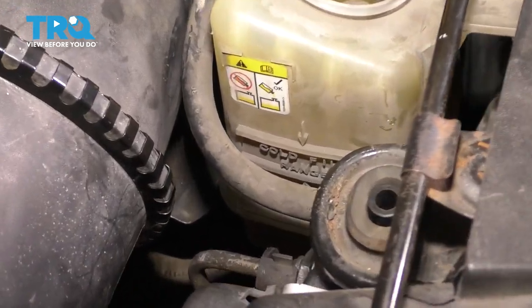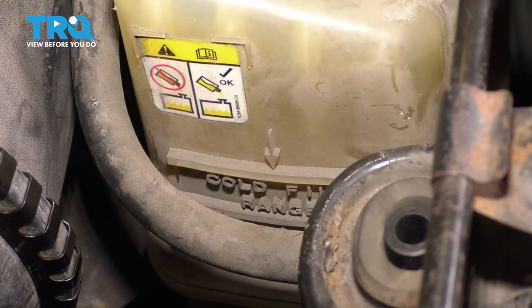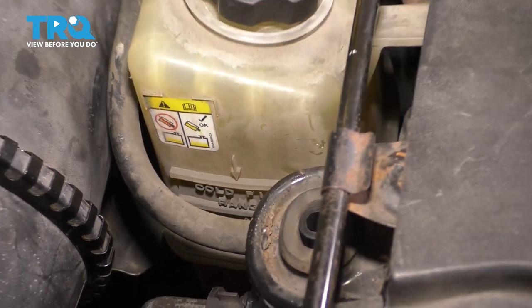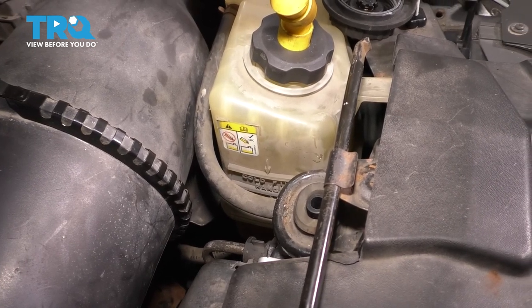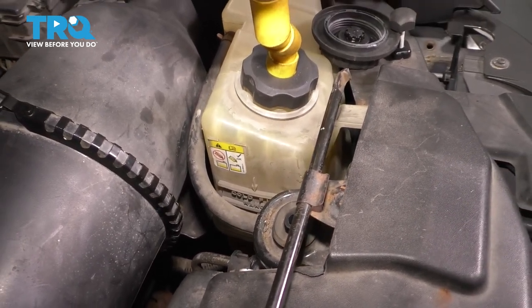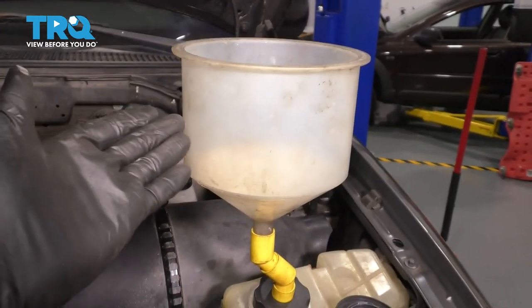If you look closely, you can see right there it says 'cold fill' on the reservoir — that's exactly where you want to fill it up to. If you put a flashlight either in the tank or to the side of it, you'll see the coolant level, and just make sure you don't go past it unless you are actively trying to bleed it in your funnel.